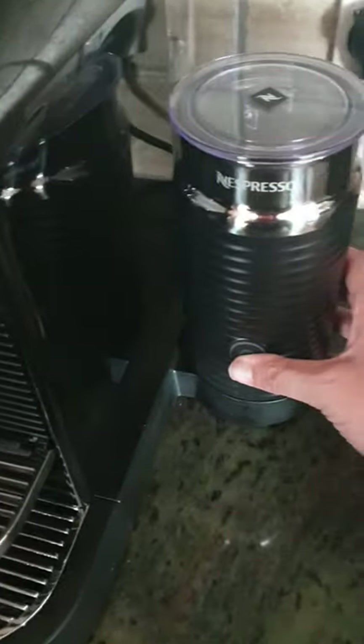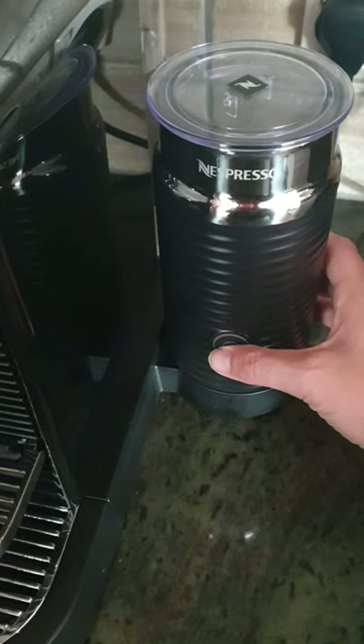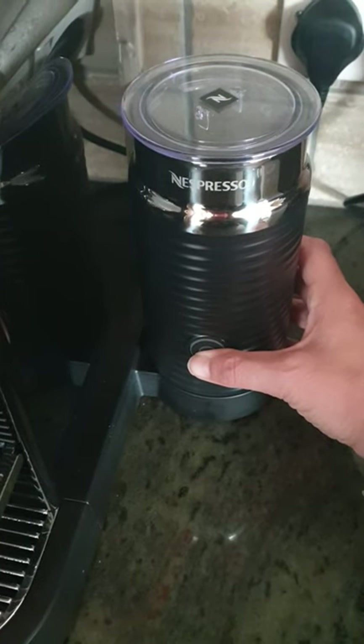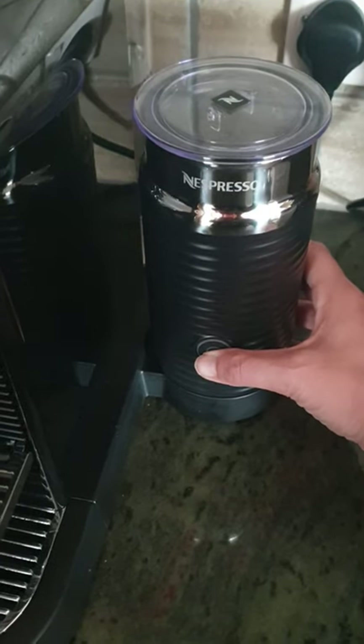If you press it a little bit and it's red, don't press it too hard — that makes the milk hot. But if you press it for a couple of seconds, a few seconds, it will make cold froth.